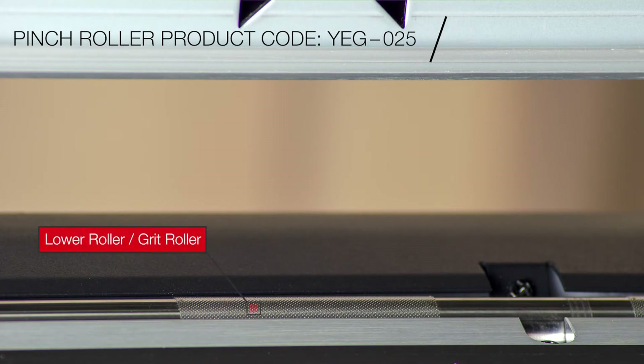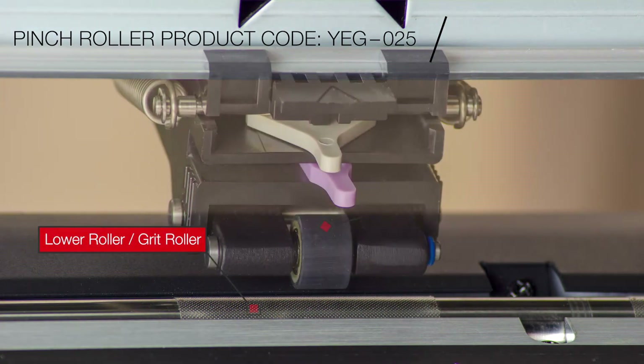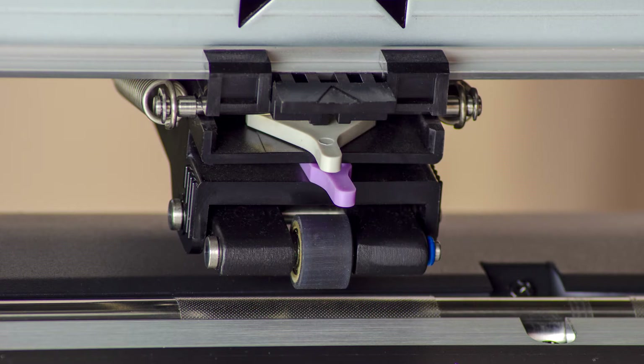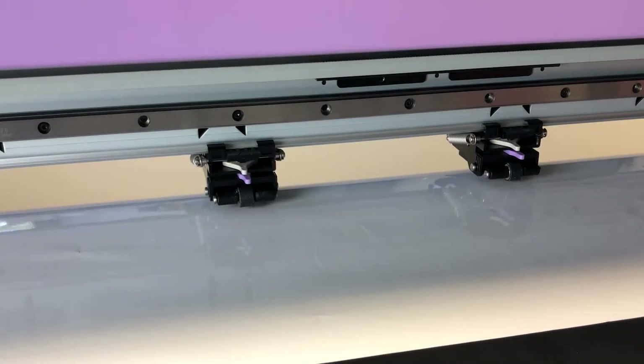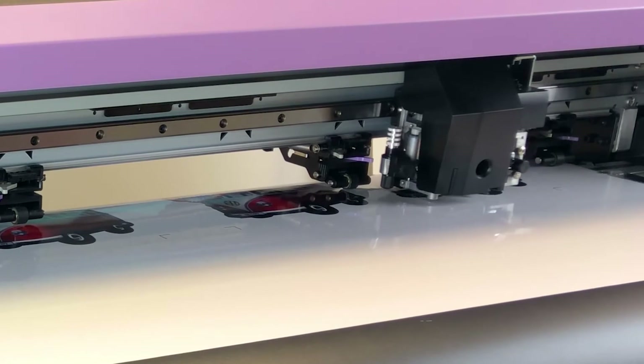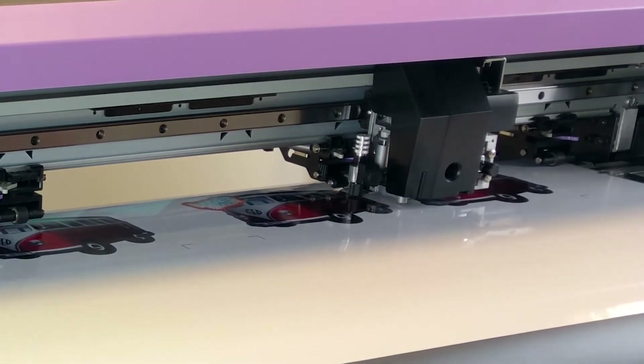Pinch rollers comprise of two parts: a lower knurled metal roller and a rubber top roller. The top rollers are designed to lower down onto the vinyl. The pressure from the top rubber roller pushes the backing sheet of the vinyl into the bottom knurled roller. This is how the device grips the vinyl.